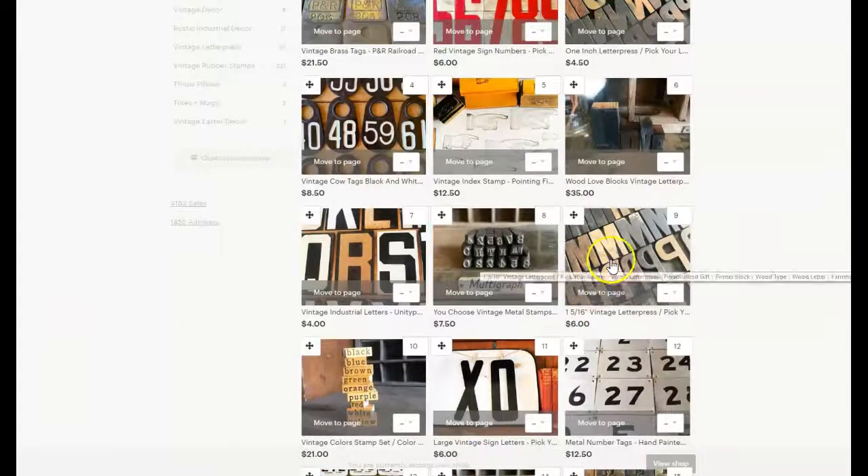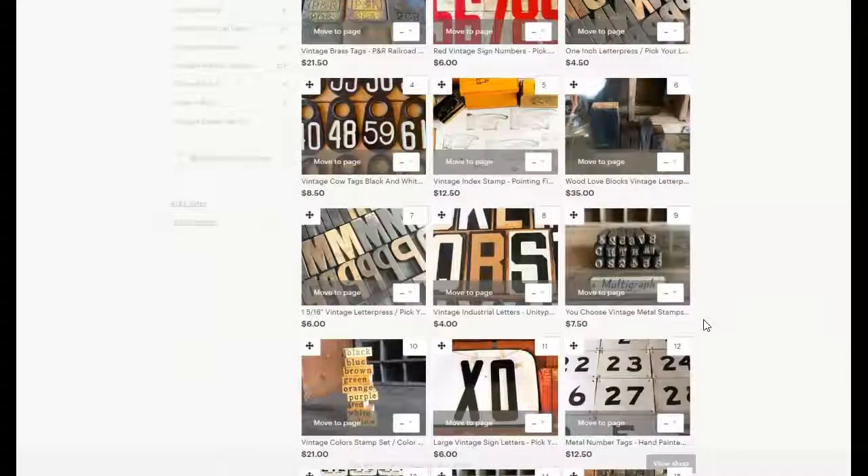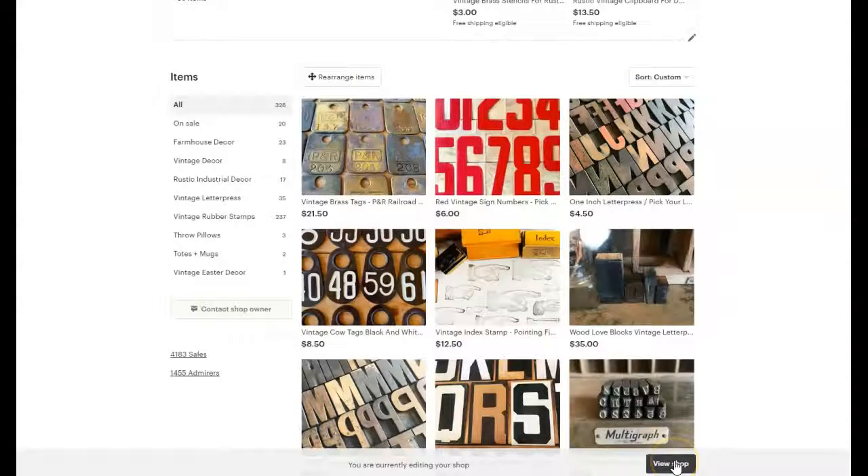And then once you have dragged your items or placed them how you want and you're satisfied with how it looks, then you hit exit rearrange mode and view shop.